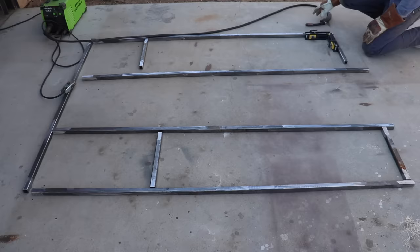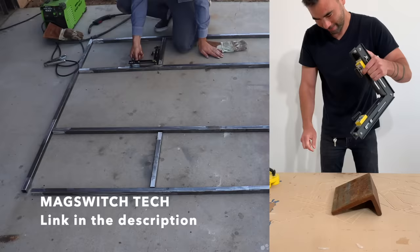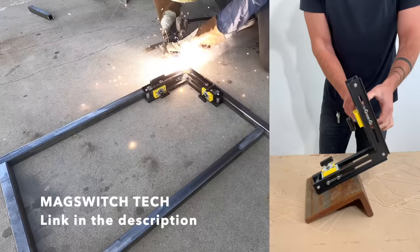Recently for my welding projects I've been using these mag switch corner clamps. They're fantastic. They let you hold your pieces of steel at perfect right angles and then you can switch the magnets on or off to really hold the pieces tightly together. So all I have to do is lock the pieces in place with the magnets and then weld the square tube with my Forney welder.